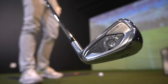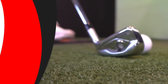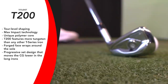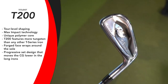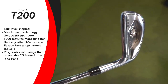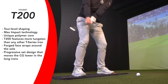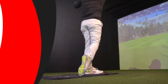The Titleist T200 — they're calling it striking innovation, with T100s and T200s claiming maximum speed for forgiveness. Max impact technology means you get maximum speed from nearly any impact point on the face. They've got a unique polymer core developed in partnership with Titleist golf ball R&D for dampening qualities, though it's still quite loud. More tungsten for tighter dispersion — tungsten in heel and toe to increase MOI — and a forged owl face. The T200's face wraps around the sole increasing ball speed on the lower portion.